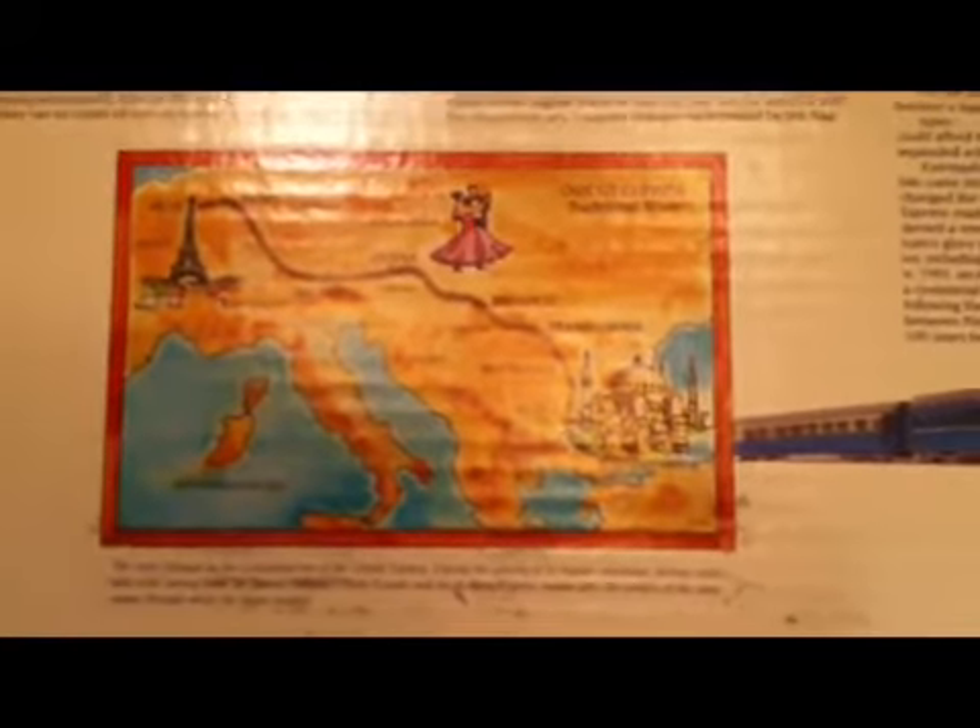The really cool thing is in the box lid, it contained a map of the traditional route of the Orient Express — the Paris to Istanbul line. It has a story of the train itself, the legend.